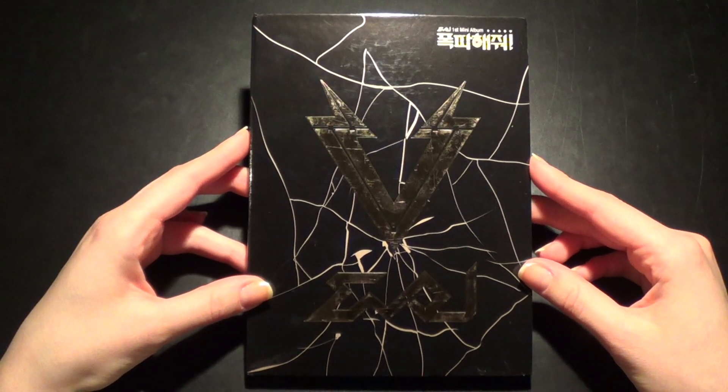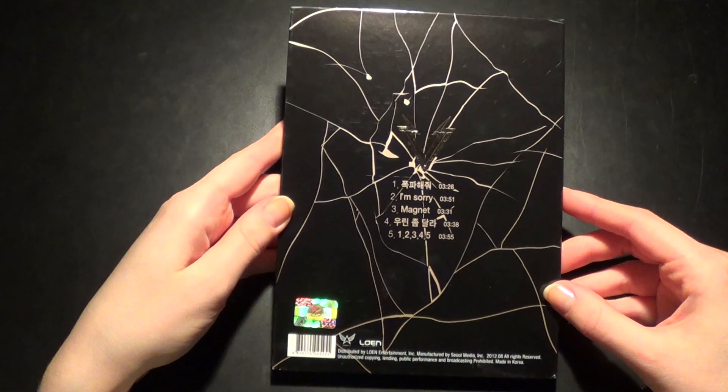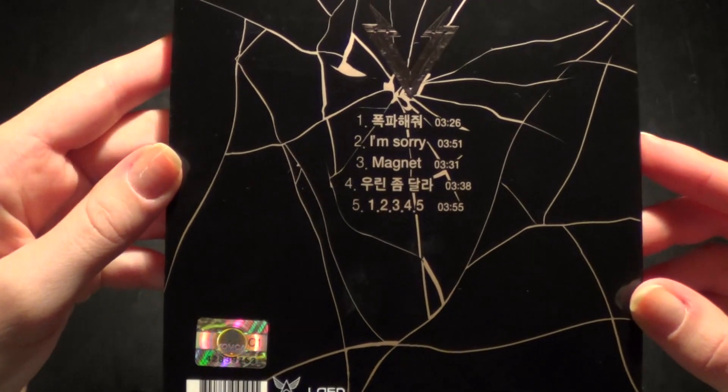But yeah, this is how the front looks like. Really love this CD. This is the back. Here we have the tracklist.